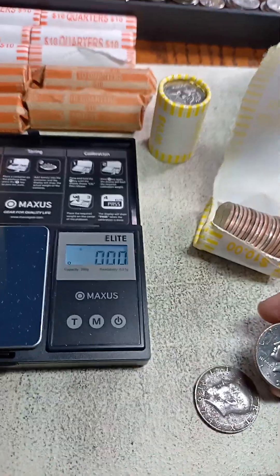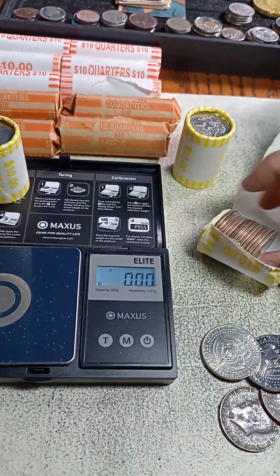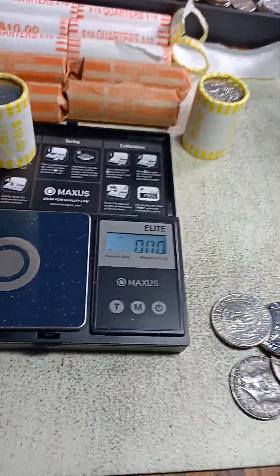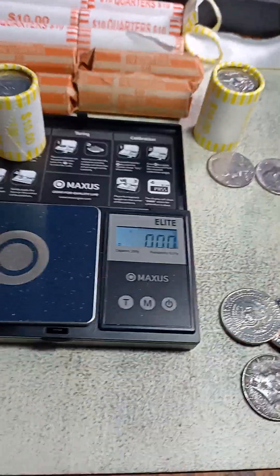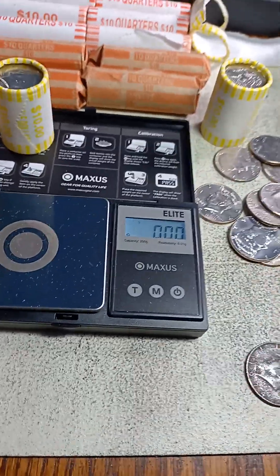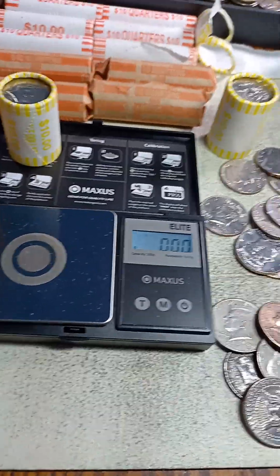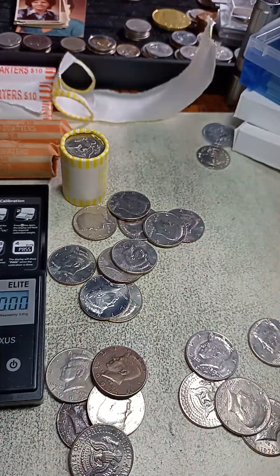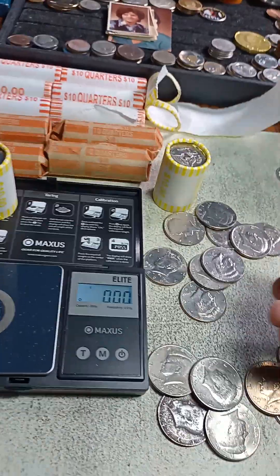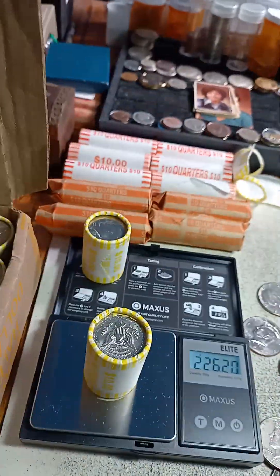I'm gonna just double check this — I don't see any silver there. Counting them out: yeah, there's 20 there but it was weighing 235 or less. Got 120, 23 in there. All right, let's get hunting — I think this is a 226, yes it is.